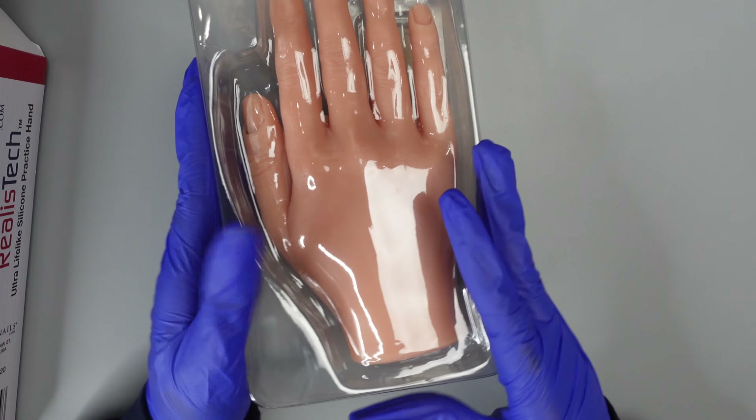This one includes our flexi arm. The flexi arm attaches to any table up to 45 millimeters thick. It also comes with the hundred insertable fingernails in the five different sizes. I'm going to go ahead and show you how flexible this arm is and what a game-changer it is.